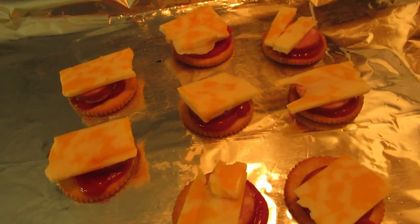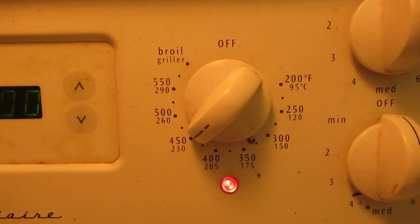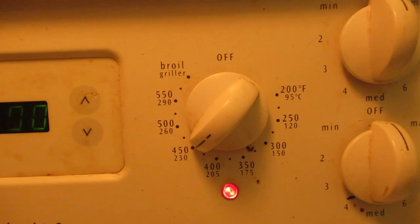Now we're going to bake these. The oven is on broil at 450. It should take about 6 minutes.